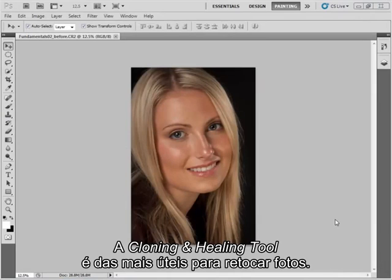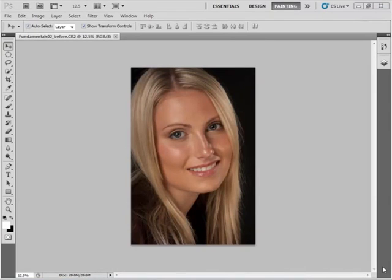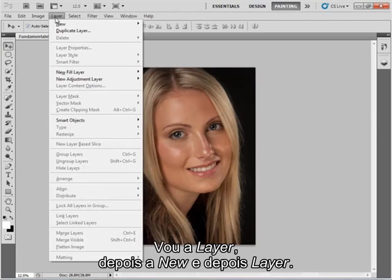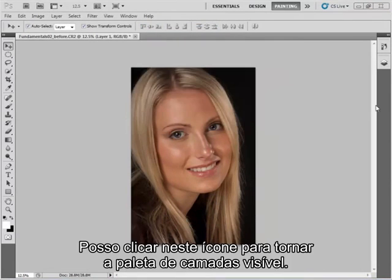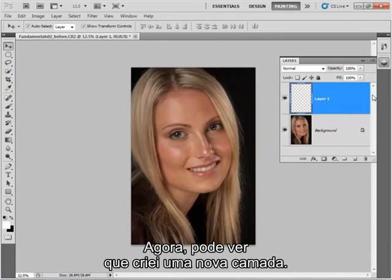The cloning and healing tools are some of the most useful tools you can use when retouching an image. It's best to work on a new layer so that you protect your original image and you can reverse any mistakes that you make. I'm just going to add a new layer by selecting Layer, New, Layer — that's just an empty layer. I can click this icon here to make the layers palette visible, so you can see I've created a new layer already.